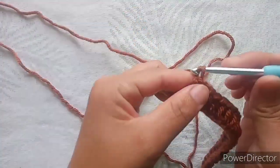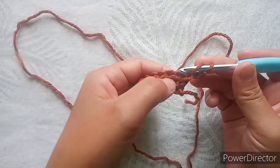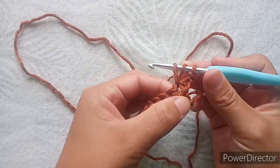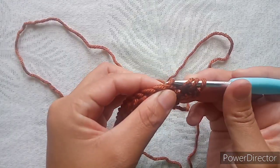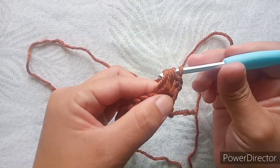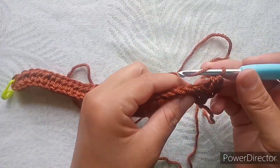Chain two — the chain two will not count as a stitch. Insert your hook into the very first stitch through both the loops, then into the next stitch back loop only, pull up a loop, and finish as one half double crochet.